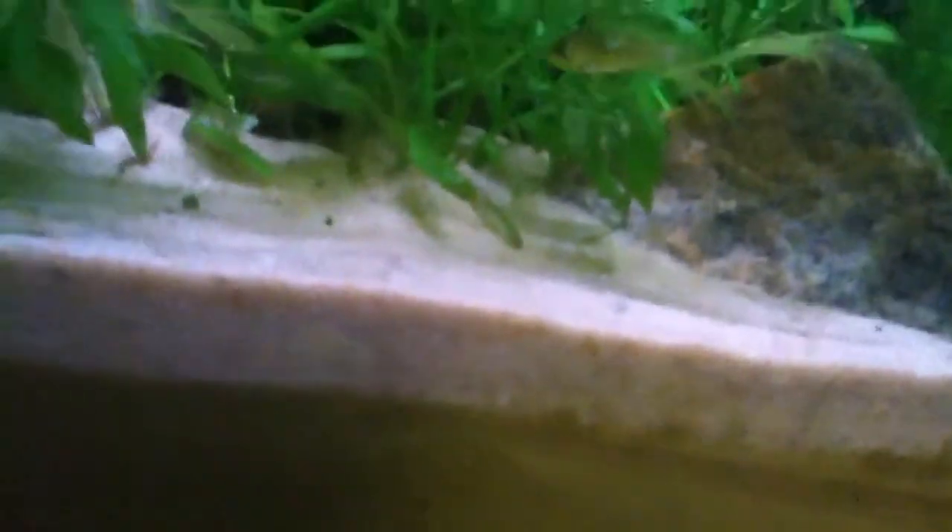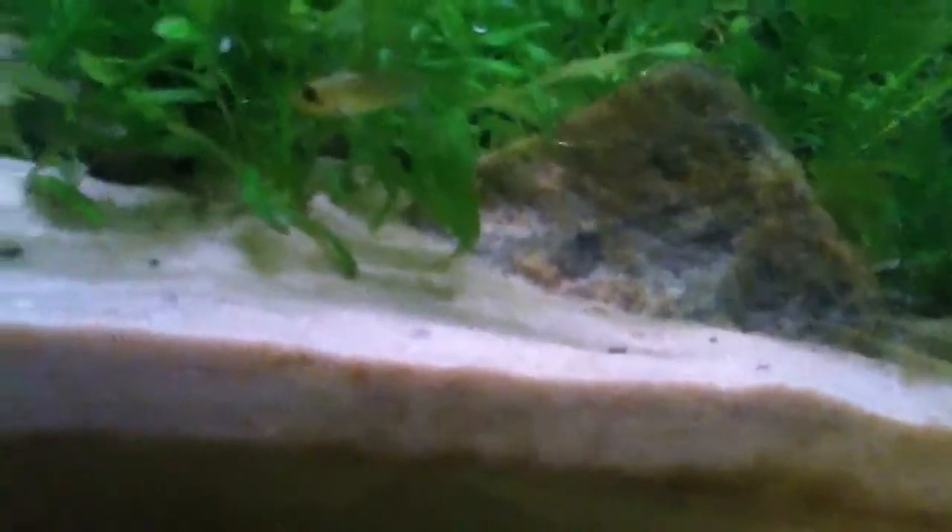Let me give you a quick look at my episto. This is my female episto right here — she bred with a male in this tank. She's pretty good looking for a female. Her babies are somewhere in here. See if I can get a picture of one. They're normally near her.